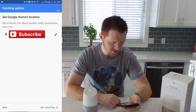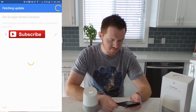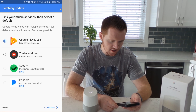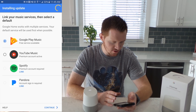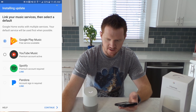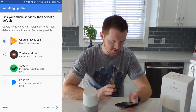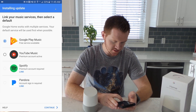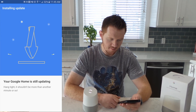It's going to set my address so that it can give me information based on where I actually live. Then it's going to say link your music service and select a default. We can link different accounts — I already have my Google account on this device, so it will link that. I can also add more accounts like Pandora if I want to link that for easy access. I'll click Continue and now it is updating my Google Home.